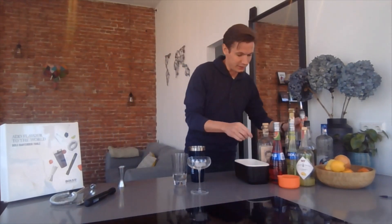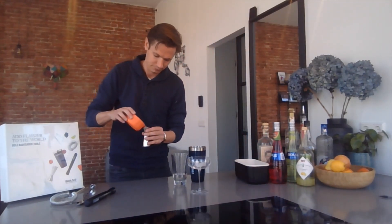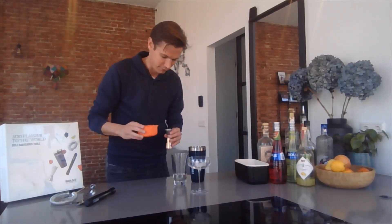Then I prepared some lime juice, of course, taking 50 milliliters there. There you go.